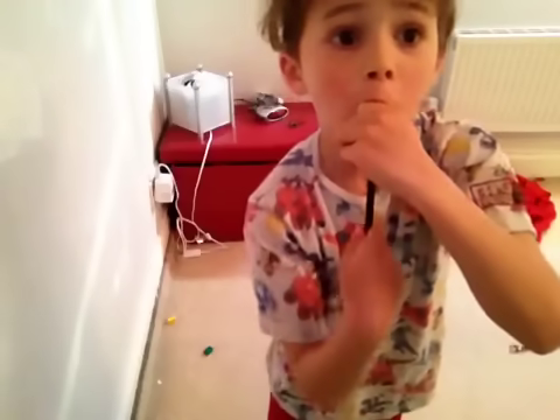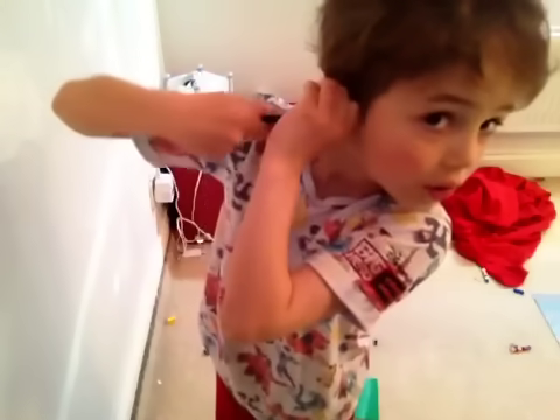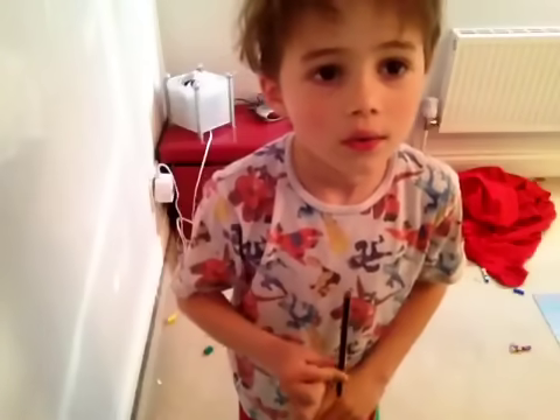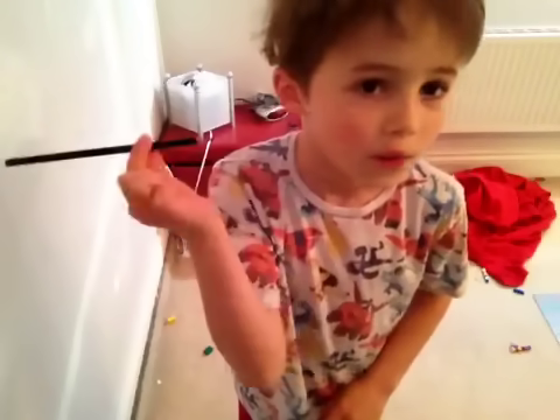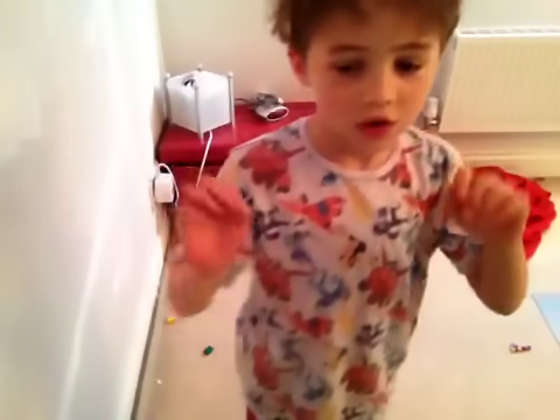It's a bit trickier to do the out-of-your-ear part. That's how to do the pencil-through-the-mouth-and-out-of-the-ear trick. Now for the third trick: this is how to take your finger off.